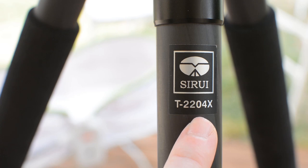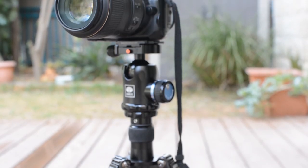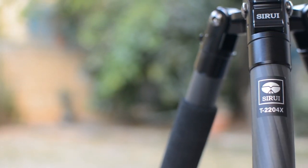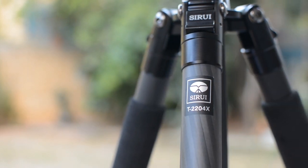For a mid-range product, the Sirui is competitively priced at under $345, tripod only, no head. In terms of build quality, materials, stability, and features, it isn't far overall from even some of the high-end offerings which can cost twice as much or more, and can thus be considered a great value for money.